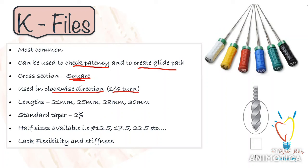Most hand files are available in a standardized taper of 2%, meaning there is a constant 0.02 mm increase in diameter per mm of file. They come in lengths of 21 mm, 25 mm, 28 mm, and 30 mm. The 21 mm length is commonly used for molars, 25 mm for anteriors, and 28 mm and 30 mm for canines. According to ISO standardization, these files are color-coded for easier recognition — available as pink, gray, purple, white. I'm sure you're all familiar with this.